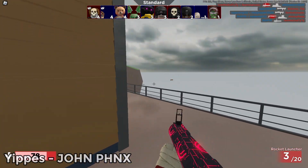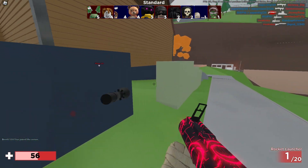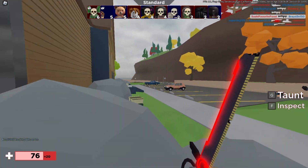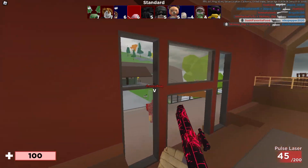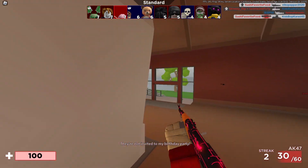This feels pretty good — like really frickin' good. The sensitivity again, it's the third time I've said this: not too high, not too low. Alright, we gotta go win this now. Easy headshots.